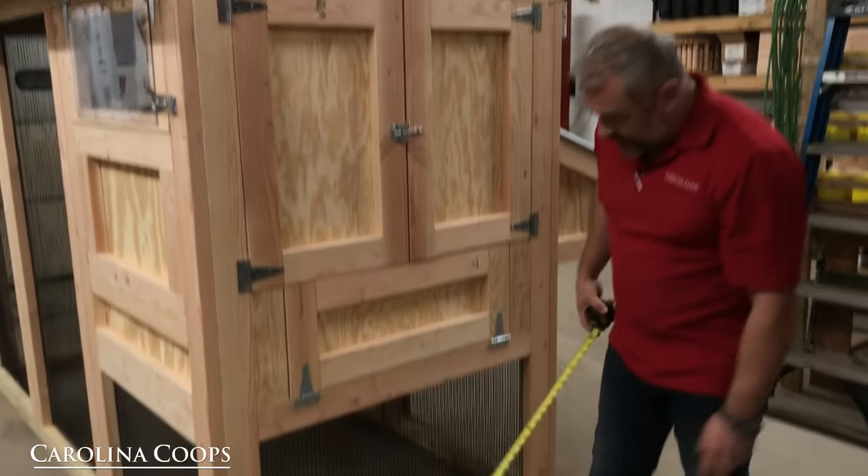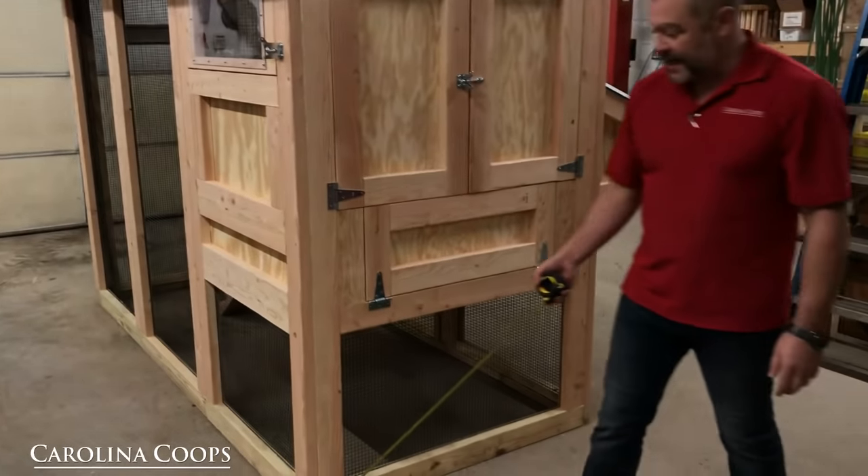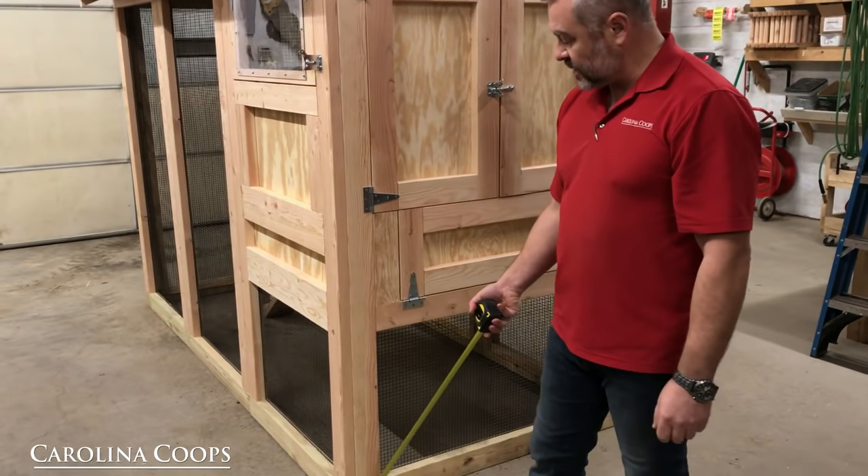Everything on the bottom is all pressure-treated lumber — very, very important because that's where your ground contact is going to be, and that's where you're going to have constant moisture. We don't want to rot the wood down there.